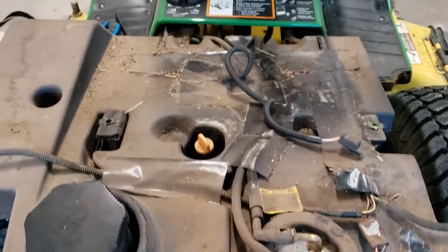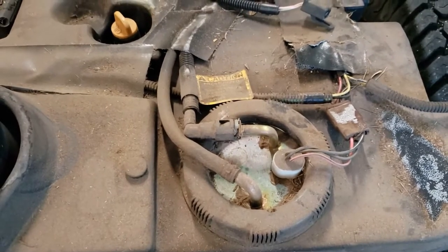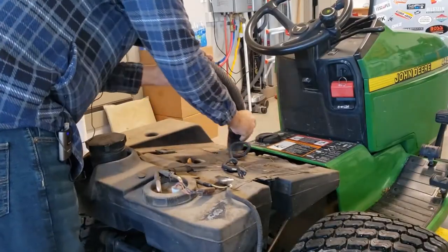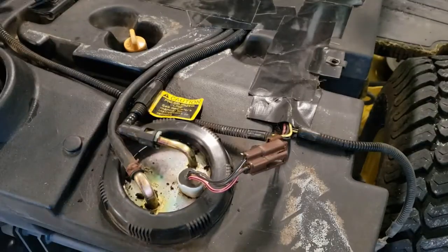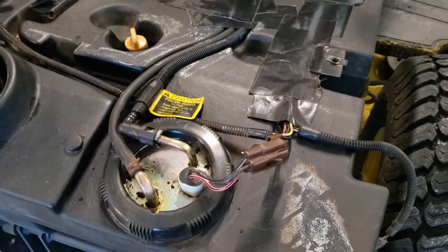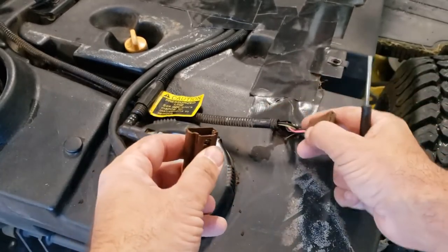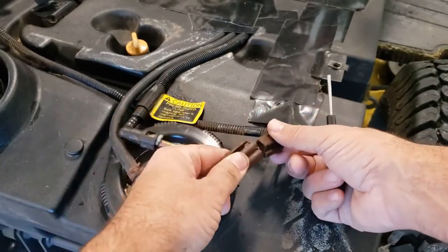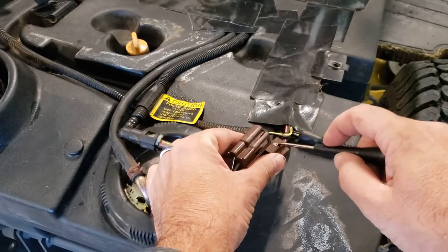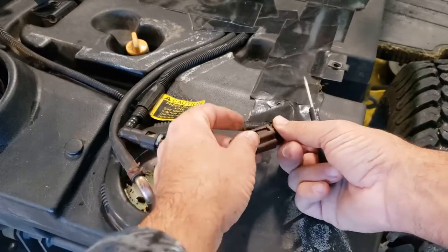Looks like we got a little bit of dirt and crud here so I'm going to get that cleaned up, and then we will open this fuel sending unit and see what we've got inside the tank. Got this pretty well cleaned up now — took some soap and water to it after I vacuumed it. The first thing I did was take apart this connection, and for somebody like me who rarely has to deal with these electrical connections, they can be kind of tricky sometimes.